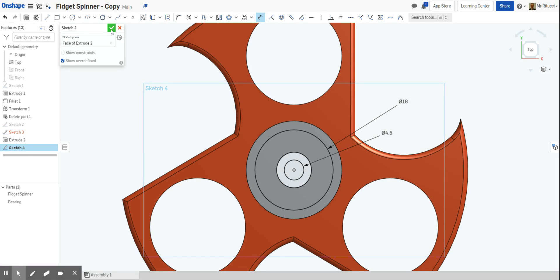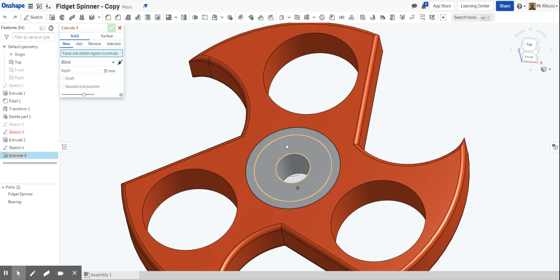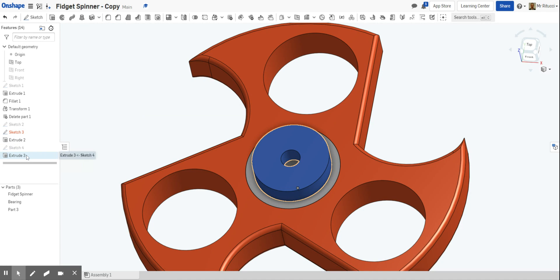We can now finish that sketch and give it a rotate. This time we're going to extrude it up — not very far. I'll select that region and change that to 4 millimeters. Like we did before, because this is a new part, we're going to click 'New' — we don't want to add it to the existing part because it's a separate piece. If you imagine this is a piece that's 3D printed, it's another separate part. Then click OK.